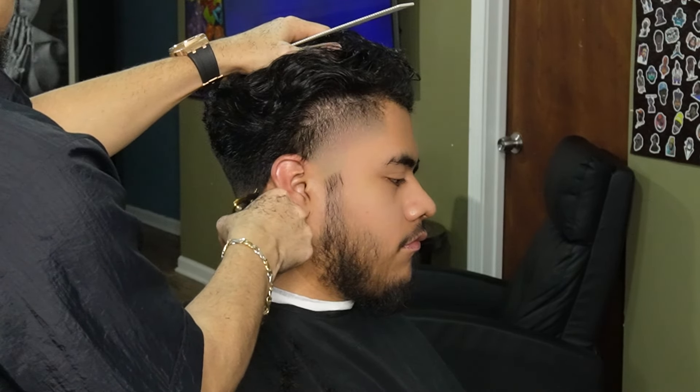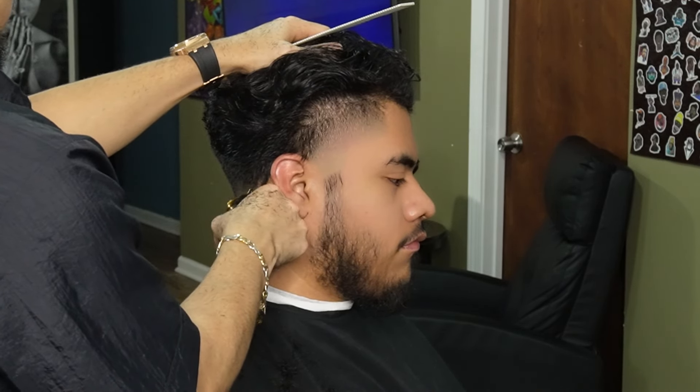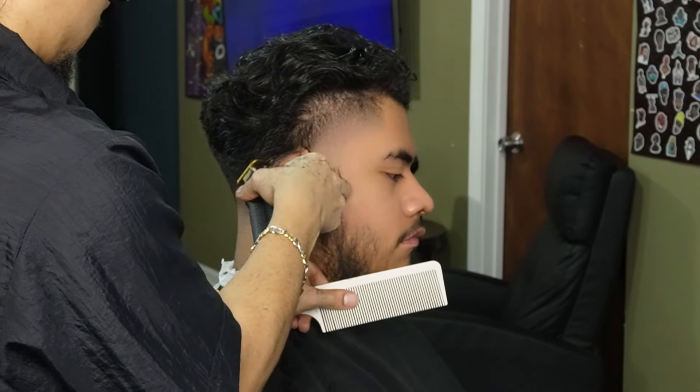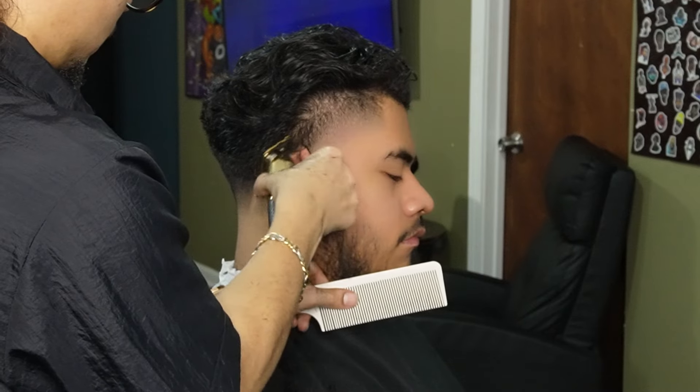Moving on to the back neckline, we're gonna go ahead and take our Gold FX and start off at the bottom, working our way to the top arch. Just like when you're lining up the hairline, you want to make sure you go as slow as possible, making sure that the hair feeds into the teeth of the trimmer.